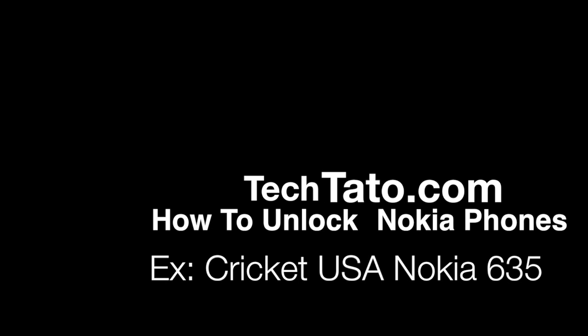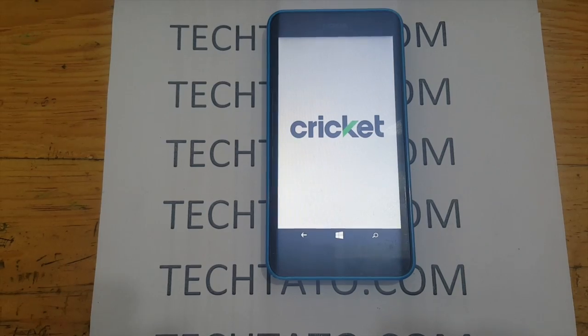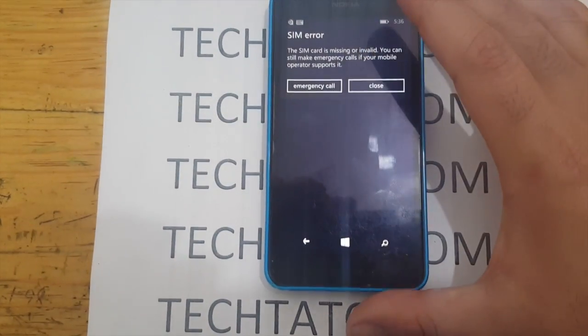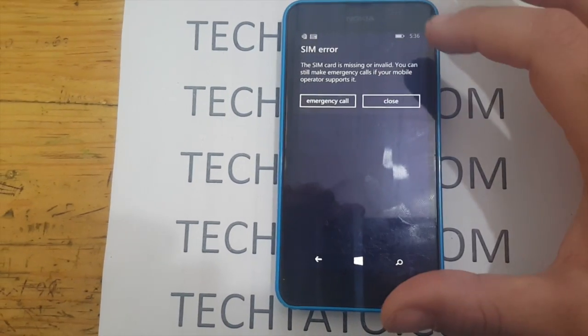Hey, welcome back. This is Tech Doctor. We're going to go ahead and try to unlock — I will show you how to unlock Nokia devices or cell phones. The actual one we have with us today is the Nokia 635, currently locked to Cricket USA.